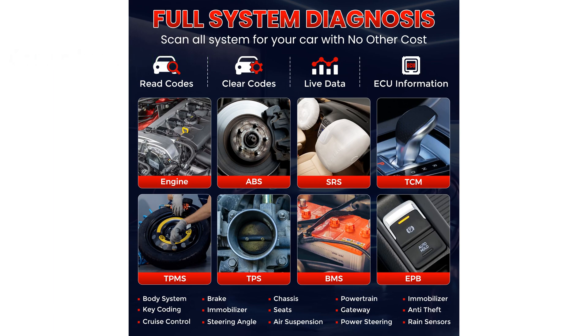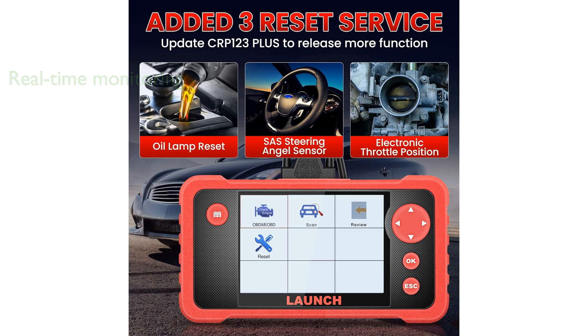With its intuitive live data stream feature, users can monitor various parameters such as engine coolant temperature, fuel trim, and intake air temperature in real-time.